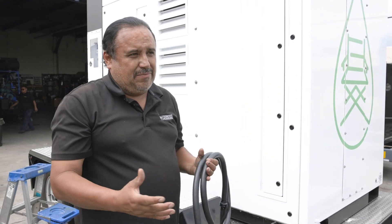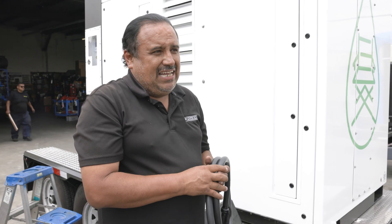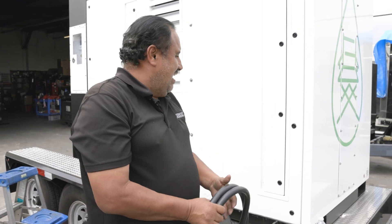We took the load — it took the block load. Frequency was real steady, voltage was real steady. Looking good.